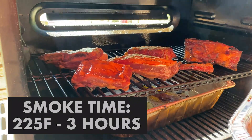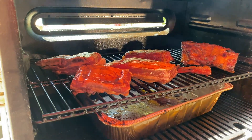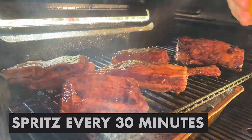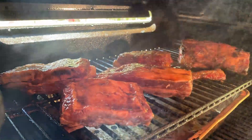Middle rack, Gravity 560, smoked at 225 degrees for three hours. It's important to spritz with apple juice every 30 minutes. That gives it a good little moist flavor.